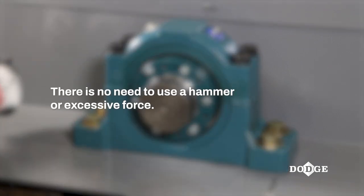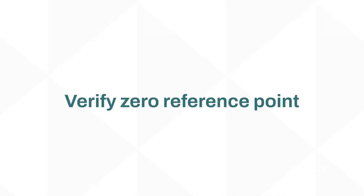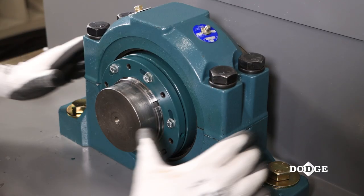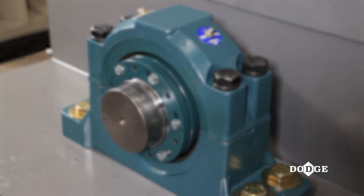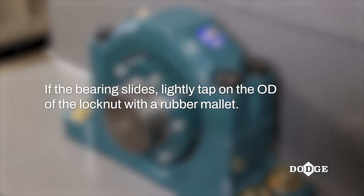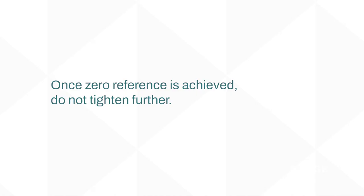There is no need to use a hammer or excessive force. Verify that the zero reference point has been properly achieved by trying to slide the bearing axially on the shaft. If the bearing slides, tap on the OD of the lock nut with a rubber mallet and continue to hand tighten the lock nut until the bearing is no longer able to slide axially along the shaft. Once the zero reference point is achieved, it is important that you do not tighten further.